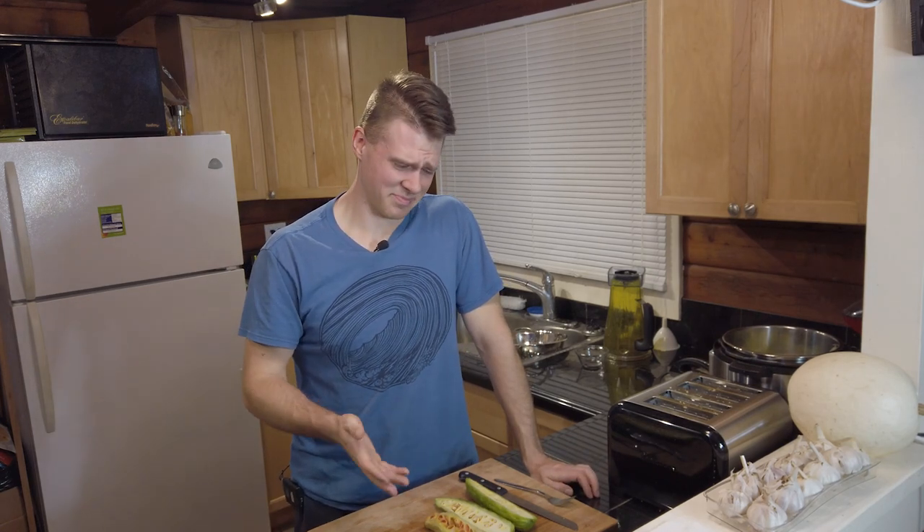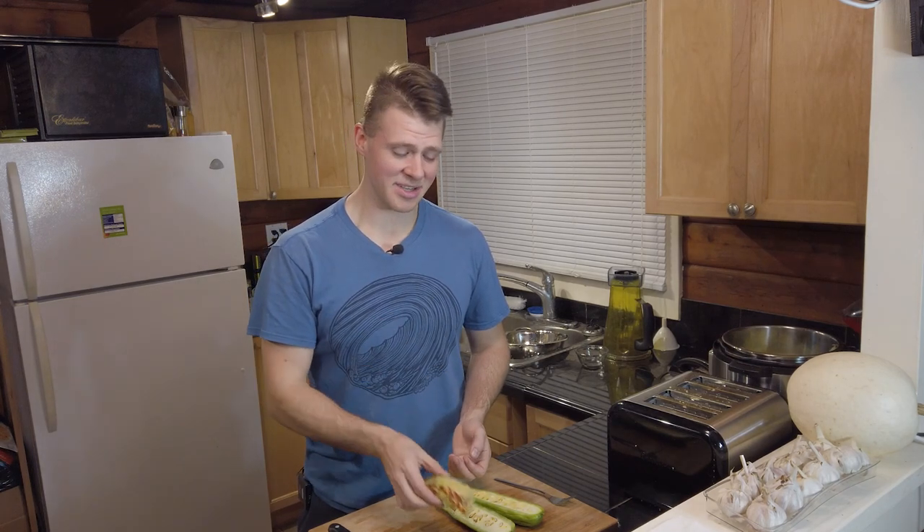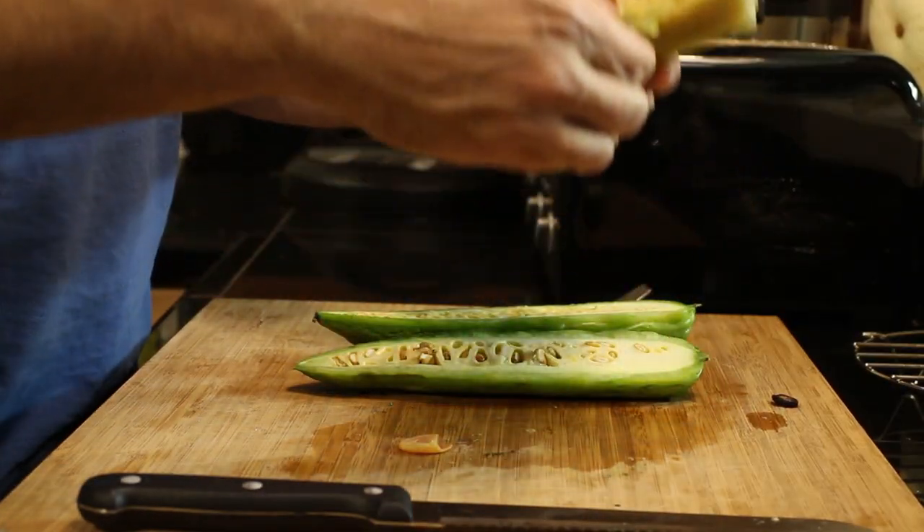Apparently this is put into soups and stews — it's like Chinese dim sum, they put this in there. If a Chinese chef can make this taste good, then they're considered a master chef, because this is just absolutely putrid.